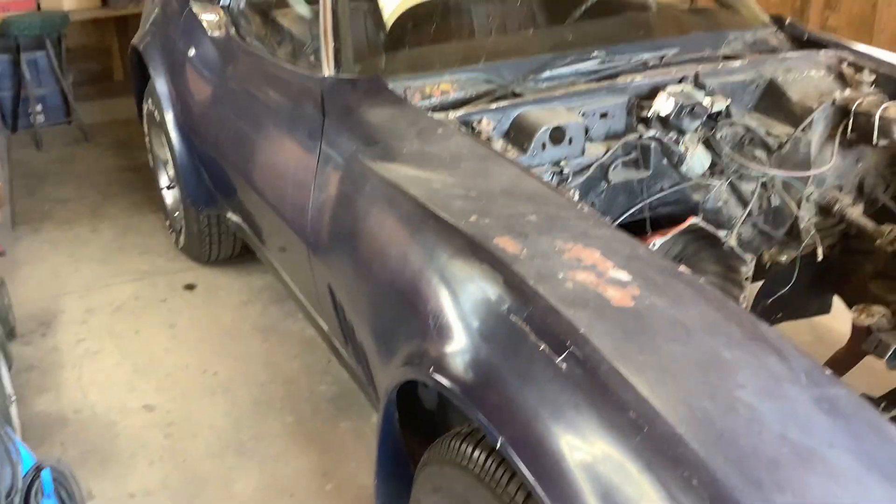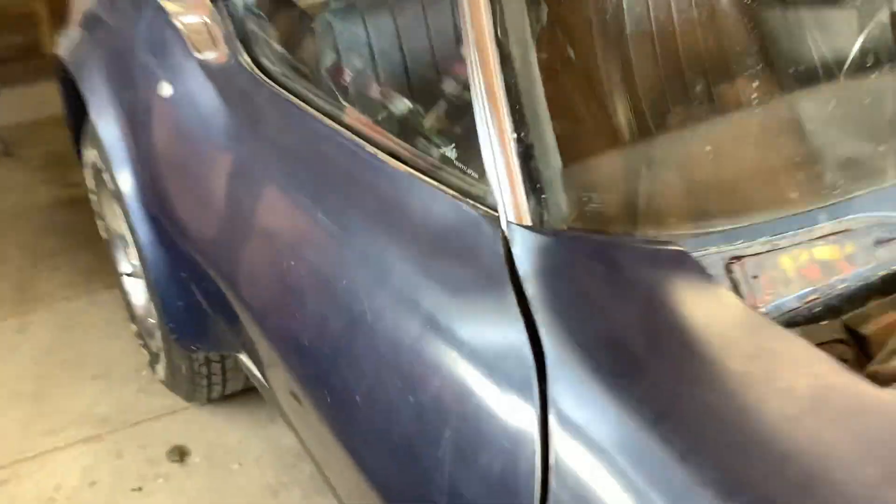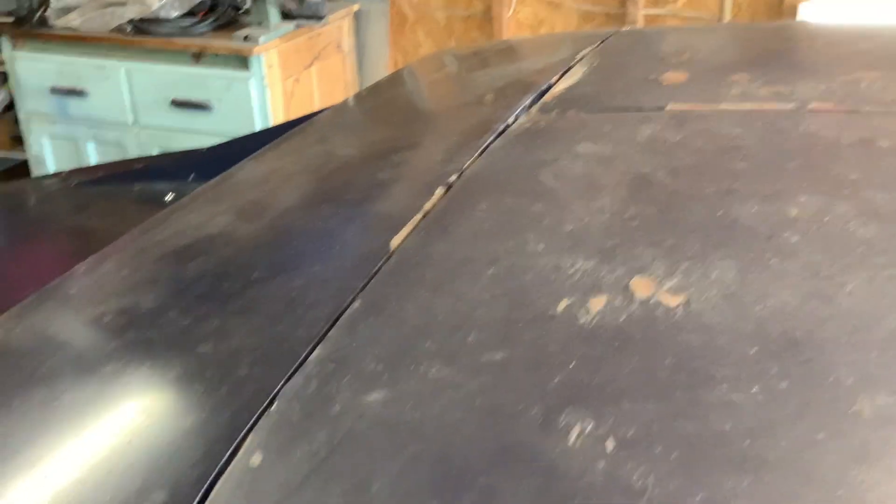Here it is in its glory. Looks like it was a Le Mans blue car. We'll have to check everything out, but looks to be the original paint, too. I heard it sat for 30 years after the motor was blown, seven years after it was new.